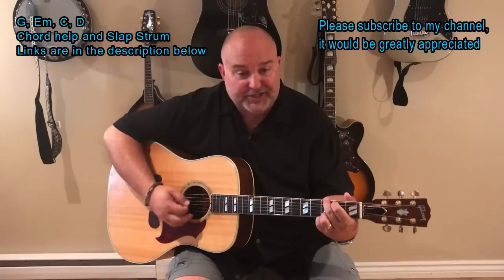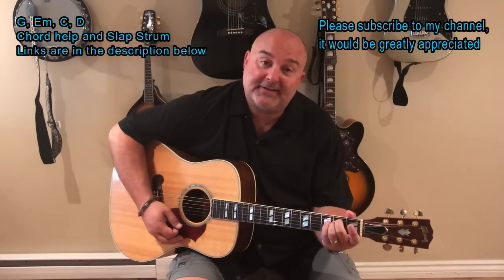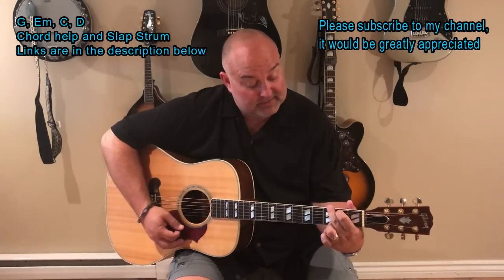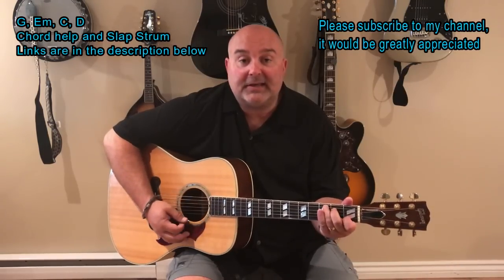The chords in this song are pretty simple. They're G, E minor, C, and D. Again, they're G, E minor, C, and D.